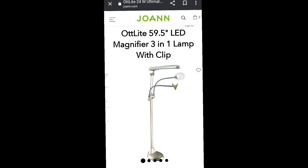I went and researched it, and they do still have the light. It's on sale for $178 right now, so I'm going to go see what I can do.